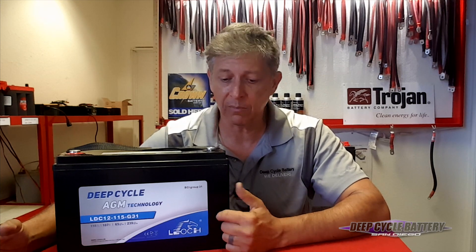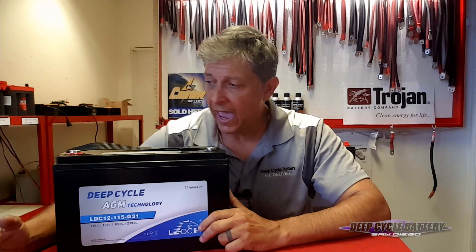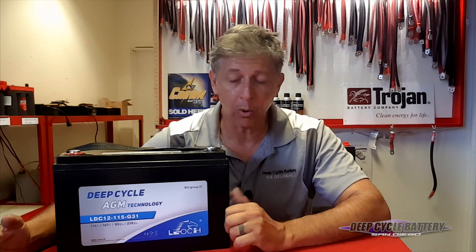I don't have any issues or problems with these. They also come with a two-year free replacement warranty. And on my next video, I'm going to talk to you about charging and introduce the Victron Charger with Bluetooth reporting.